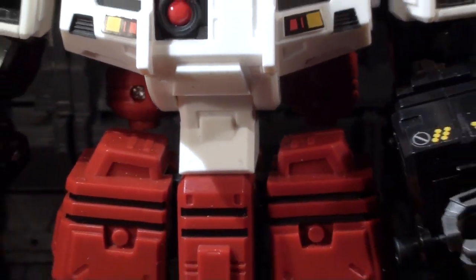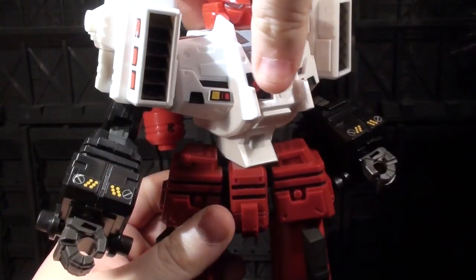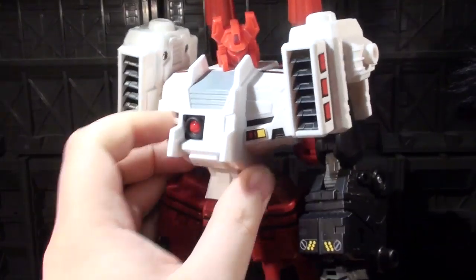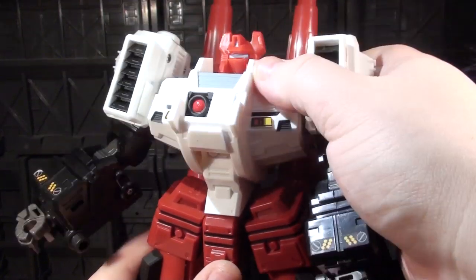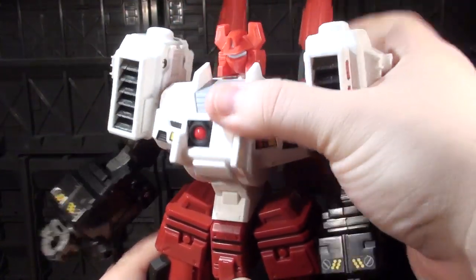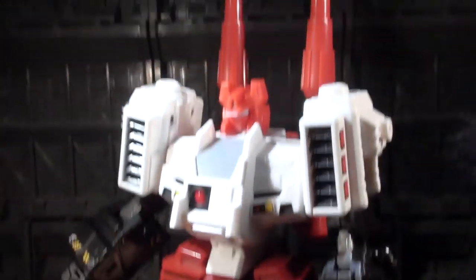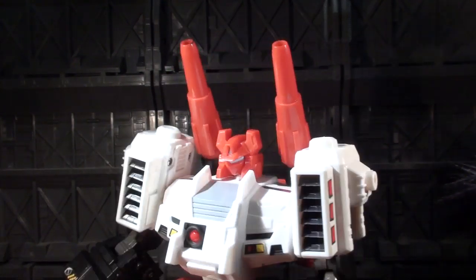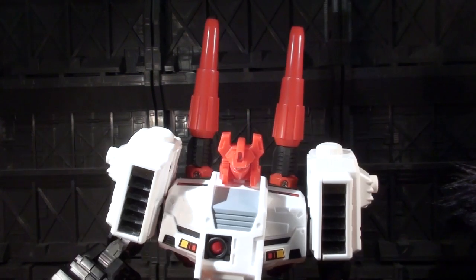This guy has a waist joint — it's a simple cut waist joint, but yeah, it works, and the range is pretty good. The upper body so far has been pretty good. There's also a joint from transformation, but if you want to use it as such, there is a joint in the waist where you can have him look up and down a little bit more. Also, the cannons on his back can tilt forward if you prefer that visual aesthetic, or if you just want to go for pure height, put him straight up like that.